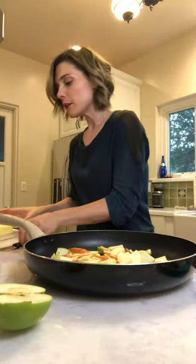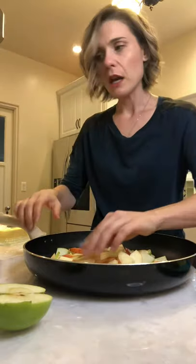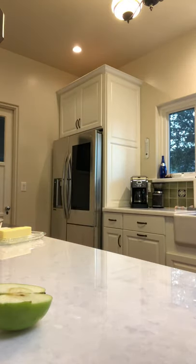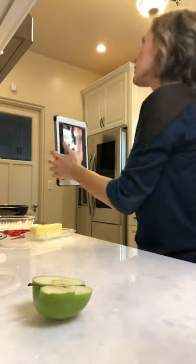We have the apples — I'm going to put some butter, probably should have put the butter first. I'm going to move this to the stove so we can all see what I'm doing. Also, I'm trying to find a way to record this episode on another device — my cell phone — so I can upload it on YouTube. I want more people to be able to see it.